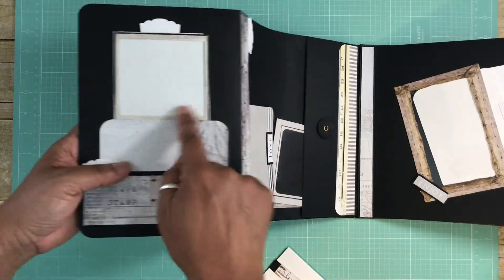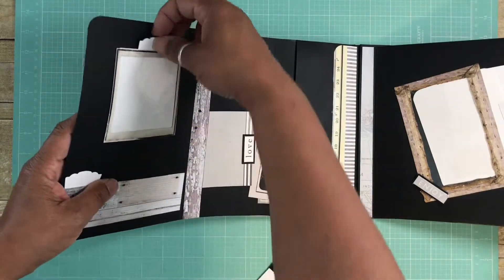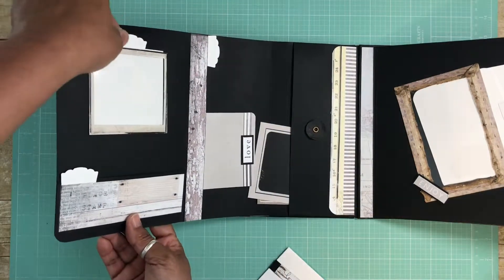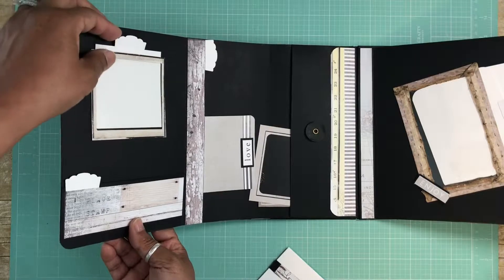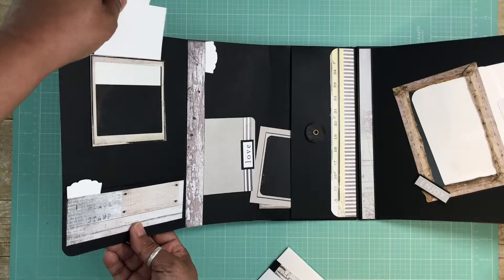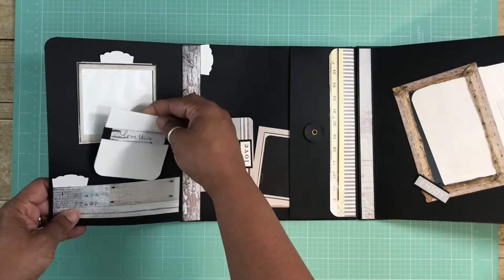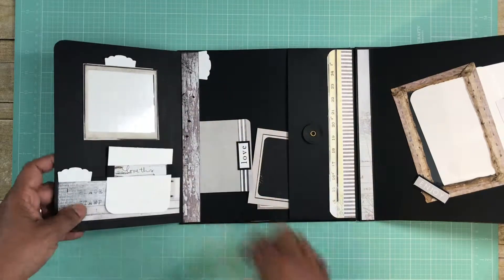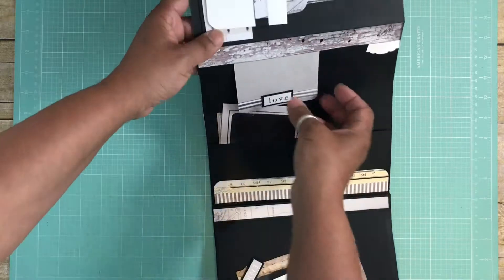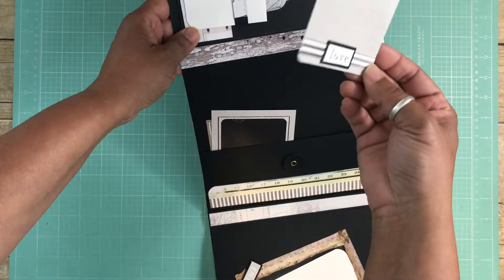There's a pocket and a little photo mat that goes right here. This is an acetate window with one of the cut-aparts. I made an element here and then backed another one with black — I did the same thing in black — and I thought that made a really cool element that sits in there nicely. On the pocket part I kept this part open and made a little tag with one of the cut-aparts.